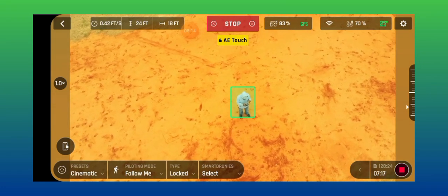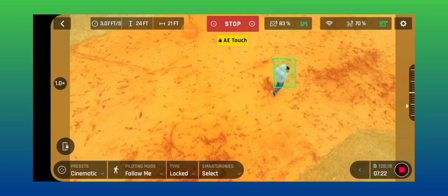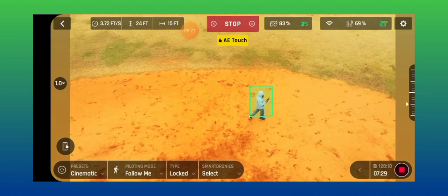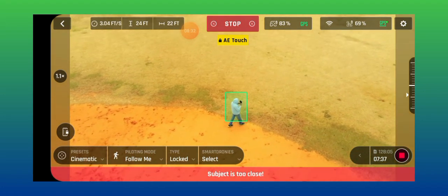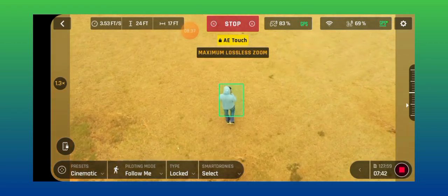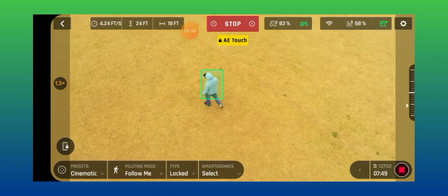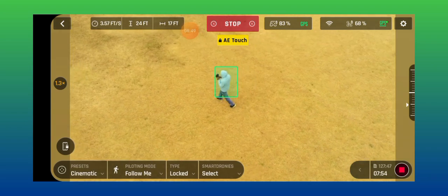Now it's locked on me. It's walking around — it says I'm too close, but it's locked on me, it's following me now. Zoom in on me, walking. Walking really fast, it's staying on me. Subject too close — here we go.